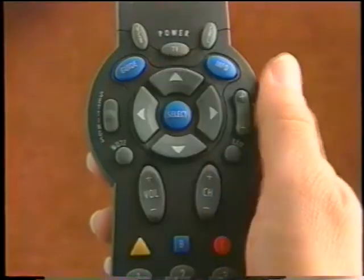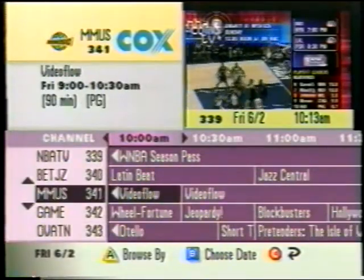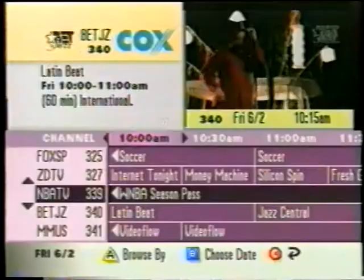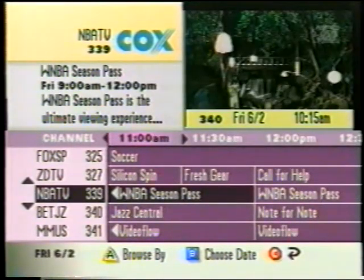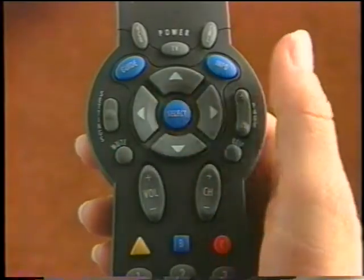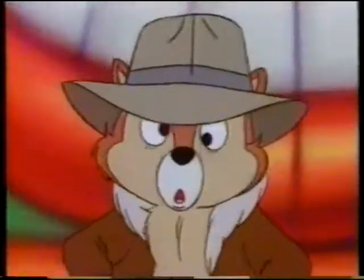Press the up and down arrow buttons to move through the channels, and press the right and left arrow buttons to move through the time periods. Right takes you forward in time. Left takes you backward in time. Then press Select to watch a highlighted program if it's on now.